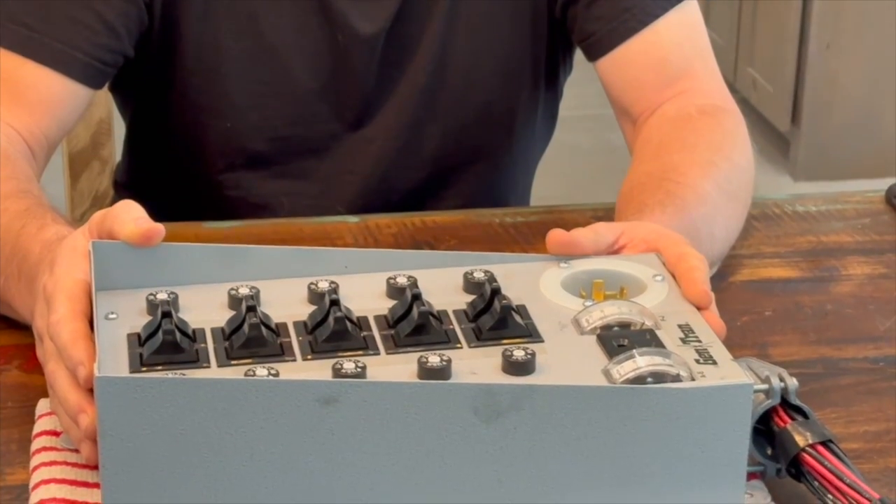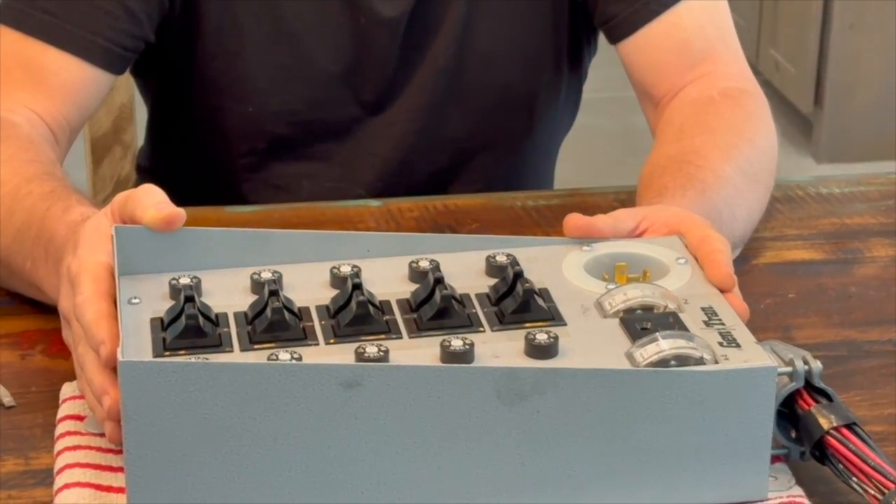Instead of doing a step-by-step install video on a transfer switch, I wanted to do a brief overview of how a manual transfer switch works, so you'll understand that whether you're using a gas generator or a solar battery power generator, you'll understand the operation of it and how it's very important to understand what your generator is capable of and what your transfer switch is capable of in order to power the circuits in your home.